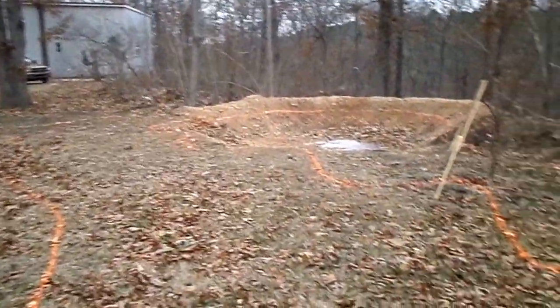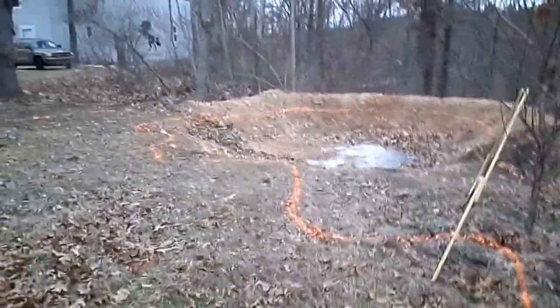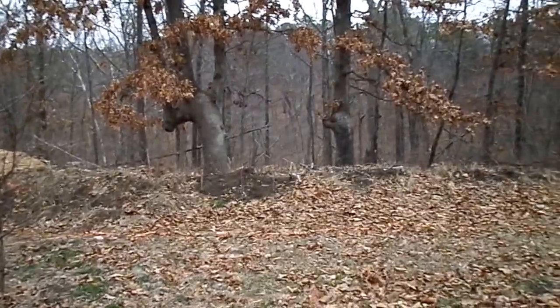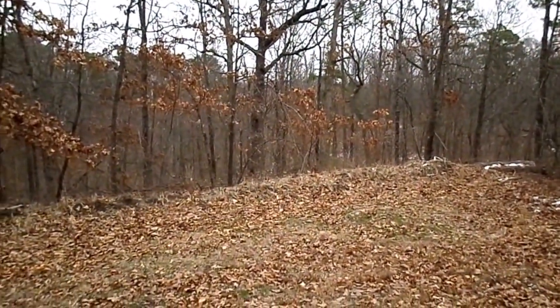So then I dropped another six inches and did another contour line across there, and then I dropped another six inches into my swale that I did several years ago.